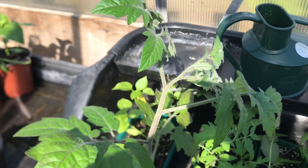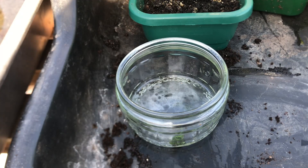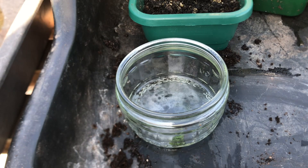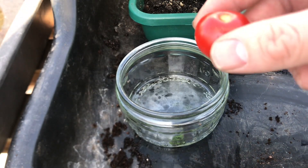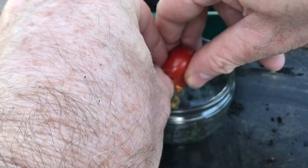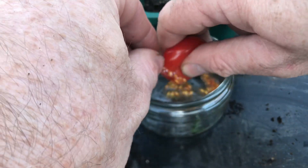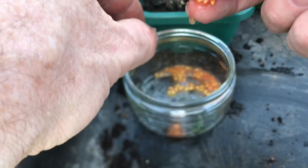Here's my update for the single seed challenge. Now if you don't have any tomato seeds there is a very easy way of getting some seeds to grow some tomatoes. So what I've got here is a supermarket cherry tomato. Just squeeze open the tomato and squeeze out some of the juice with the seeds. You can see there's plenty of them just in one cherry tomato.